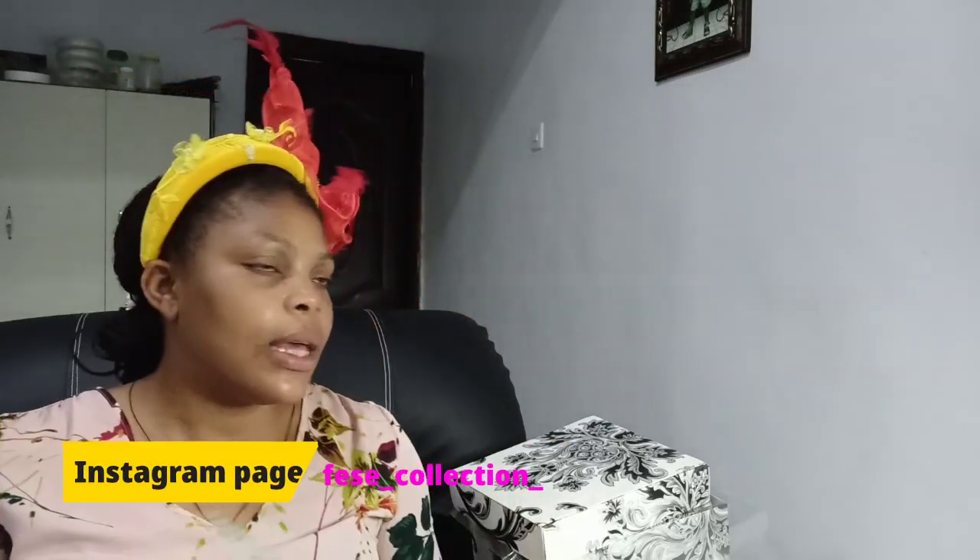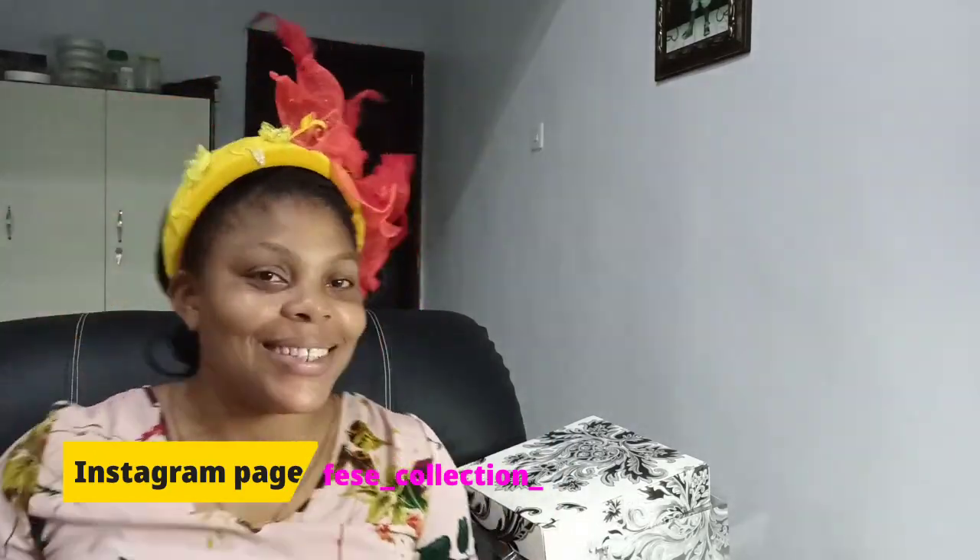Without talking too much, I have my Theodore fascinator here — it's actually been bought, so I have to package it for the client. You can see what it looks like. If you want to see where I wore this fascinator, check my Instagram at Fessy on the Score Collection — you'll see where I sampled it. You can see how it matches the yellow petals, the lemon touches, and the red — it all goes together beautifully.